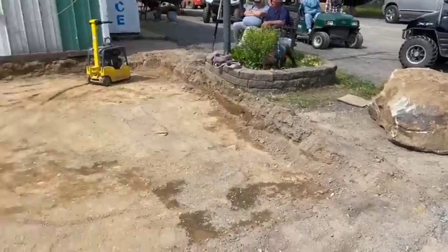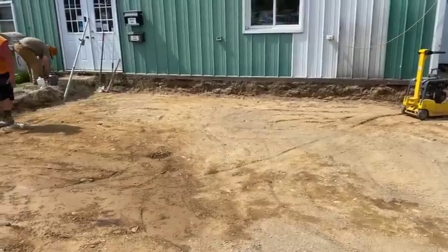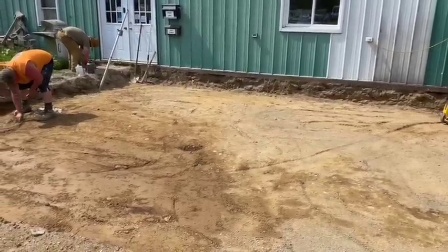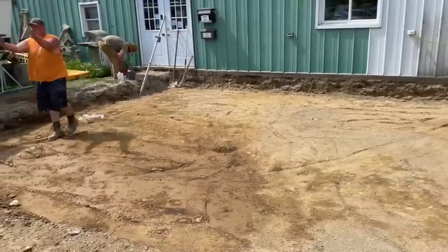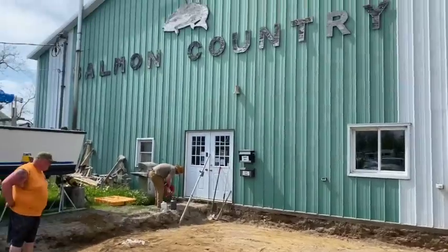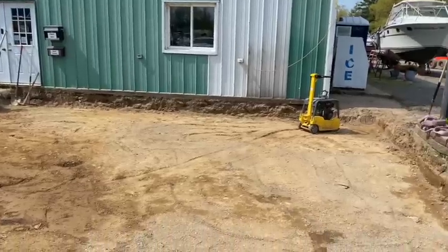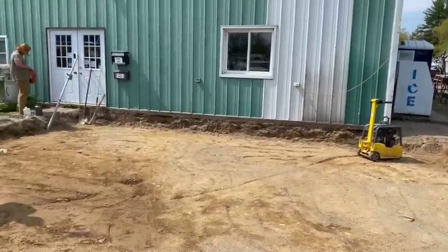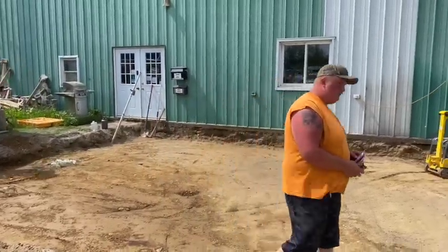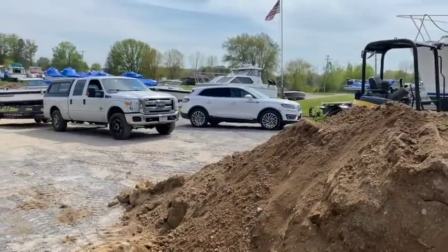Then we're going to level that out and tamp it. Then we're going to put foam board on that, build it up some more, and pour some concrete on top. It's going to be like a reverse heated monolithic slab. We're going to put a little beauty shop here — this is my uncle and my cousin's marina in salmon country. Jimmy's wife Julie's going to have a hair shop here. So that's what we're up to today, just waiting for the gravel to come.